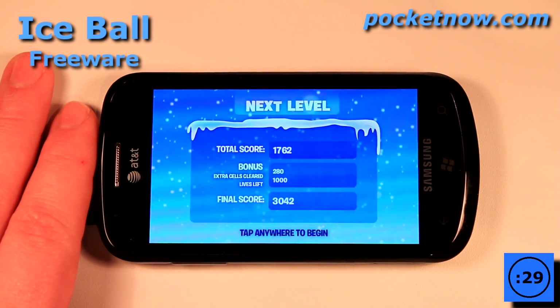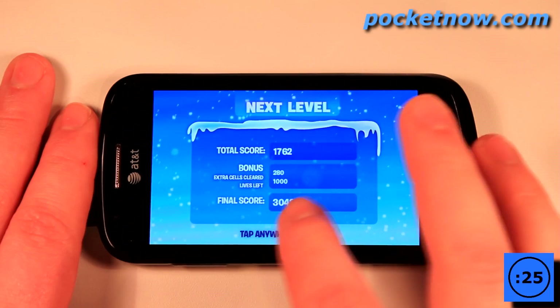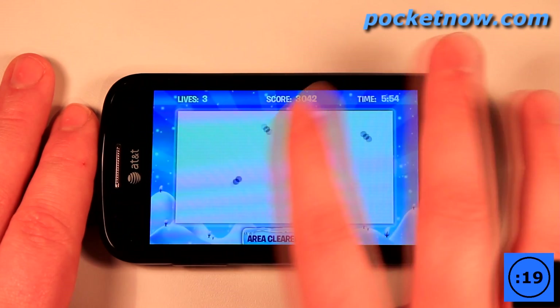If you remember Jezzball from back in the day on PCs, Iceball is sort of a clone of that game. I'll just tap here. What I want to do is to isolate each one of these balls into a smaller shape than this rectangle.